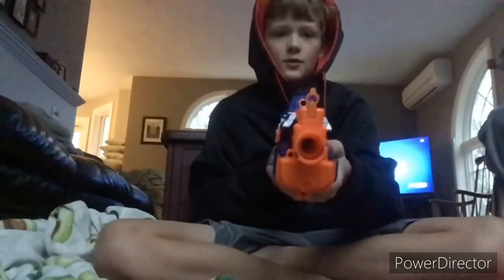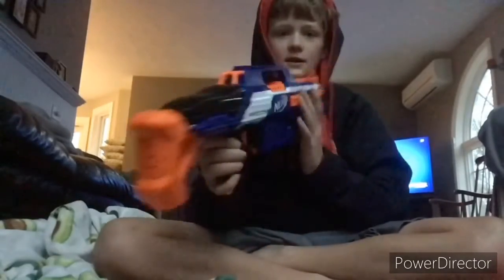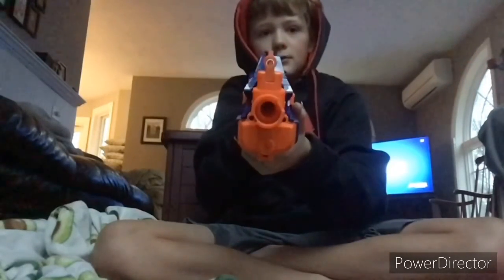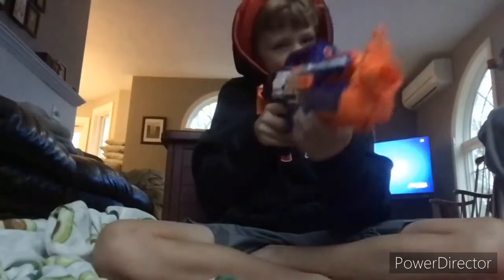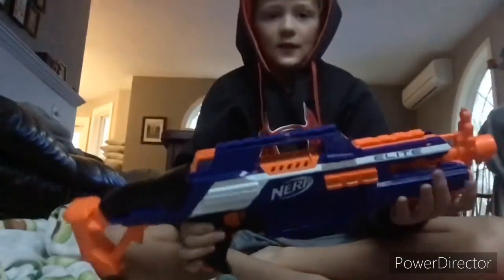There's an iron sight on here — it lines up with the front iron sight. I don't prefer using it because it's not the most accurate gun in the world.